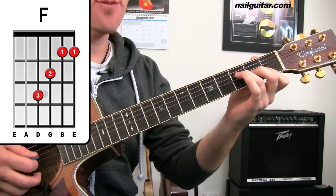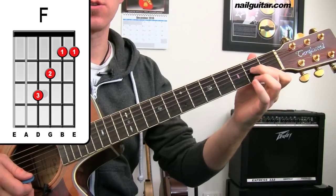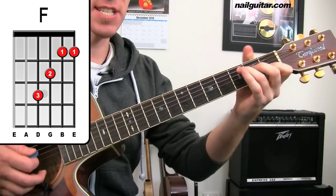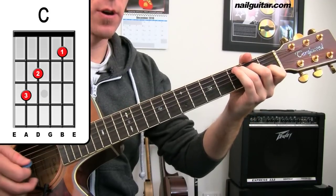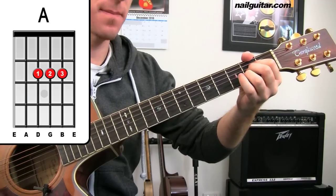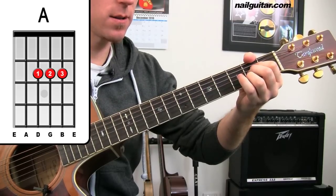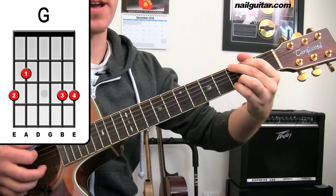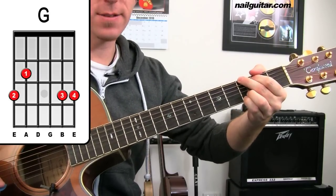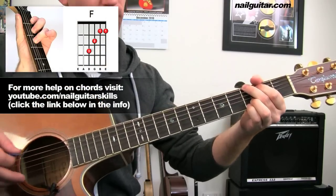You've also got F, then C, then A. And I've already mentioned A minor. We've got a G further on down the track as well. So these are all pretty standard chords. If you have any hassles with them, check out the chord lessons on Nail Guitar Skills and they will sort it out for you.